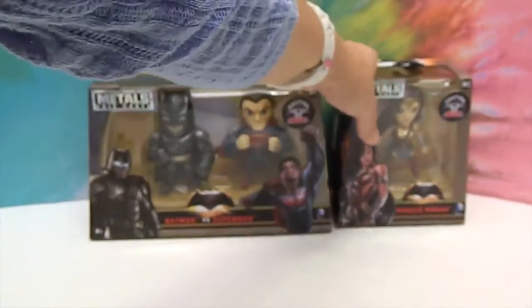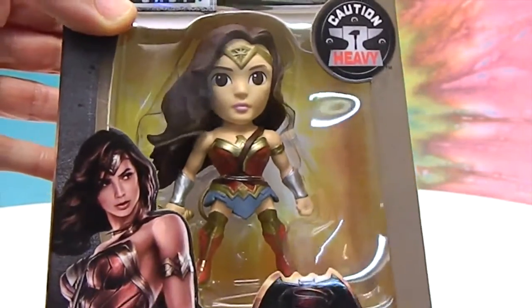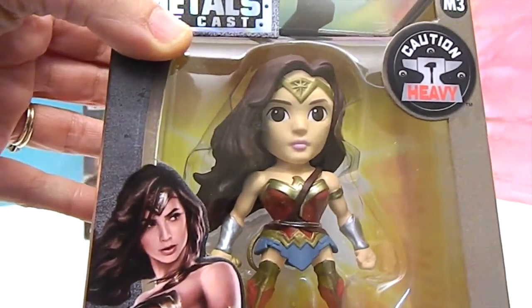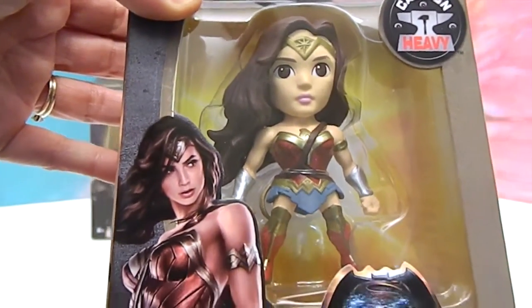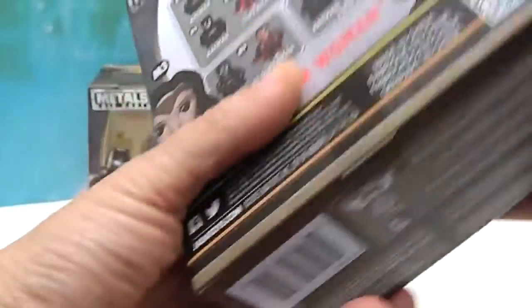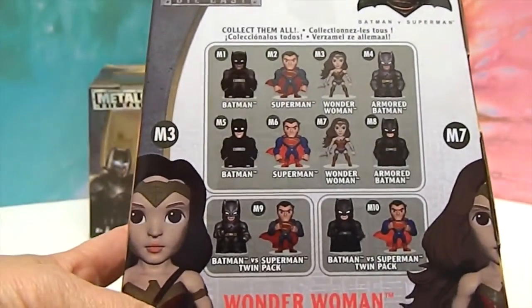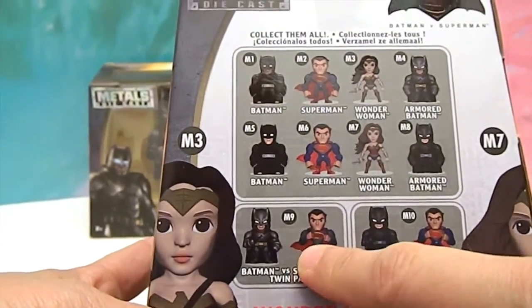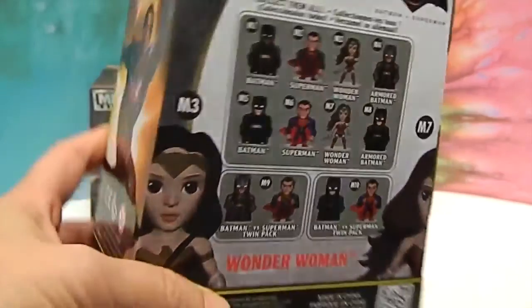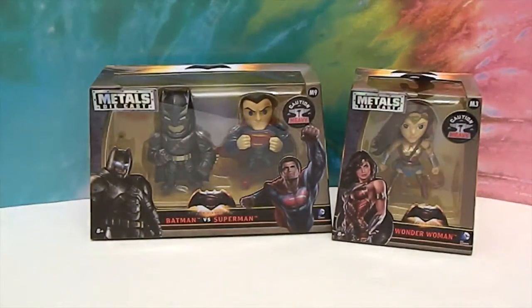Let's go ahead and give you a closer look at Wonder Woman. She is really, really well done — I like the way she's sculpted. Check out her hair, the way it's like flowing to the side there. On the back of her box it shows all the ones in the set, and this is the M9 pack — she is M3. Really cool. We're going to get these out of the box so we can give you a closer look. We'll be right back.